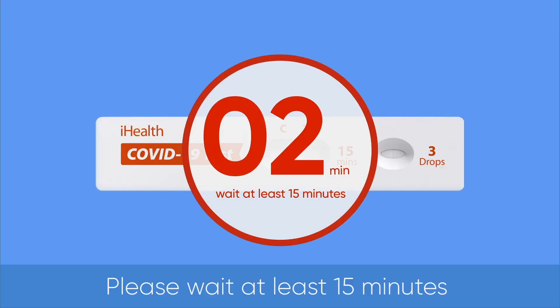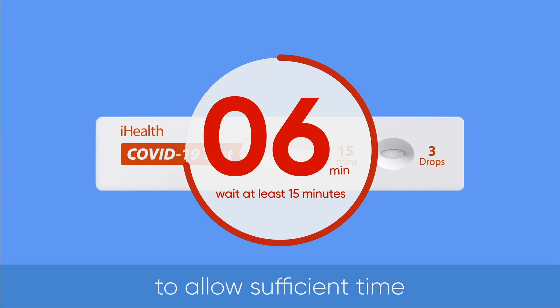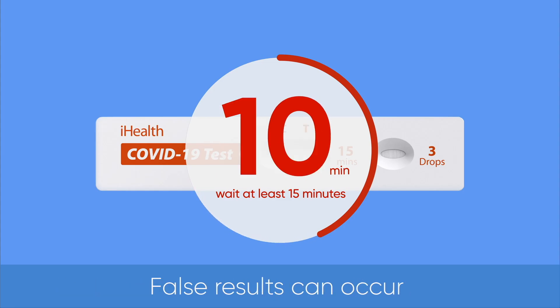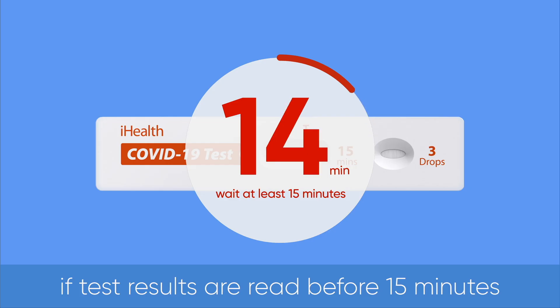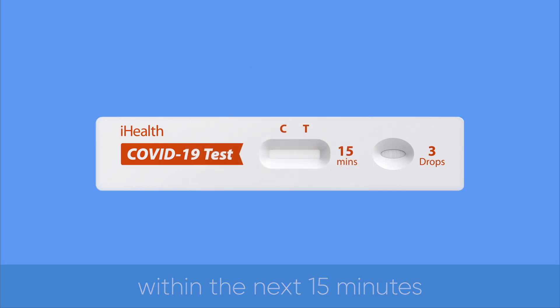Please wait at least 15 minutes before interpreting the result to allow sufficient time for the test card to process your sample. False results can occur if test results are read before 15 minutes. After the 15-minute timer runs out, please read your result within the next 15 minutes.